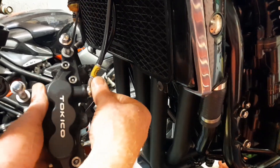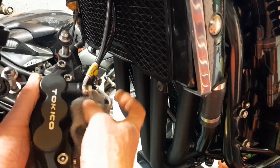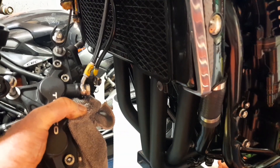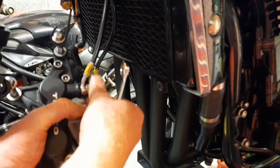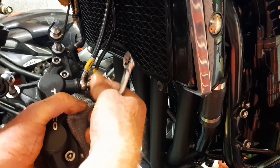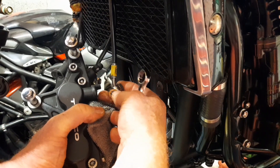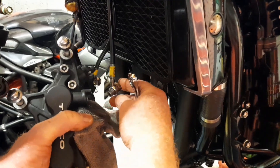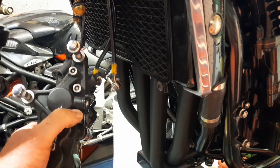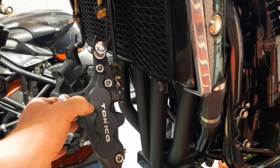You can already see them dripping out — that's just the residue that's laying in the line. We're not overly bothered about that, that's to be expected, just whatever's in the line. We'll just let that do its thing and drip down into the container, and I'll do the other side and unhook those and that's it.